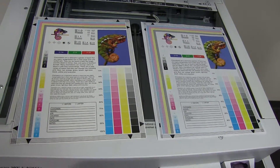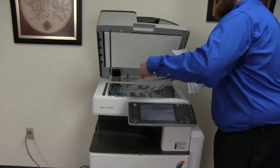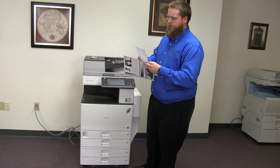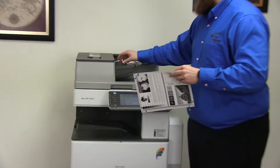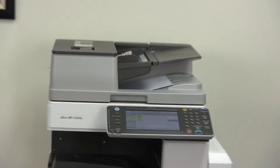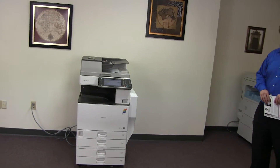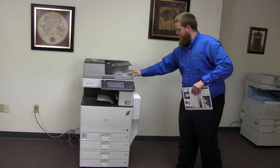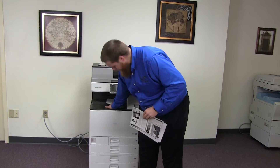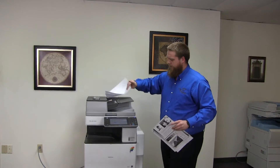Okay, there we have it. Now we'll go ahead and test out the document feeder as well. We'll start out by placing our two test copies in the feeder face up. And there we have our test copies through the document feeder.